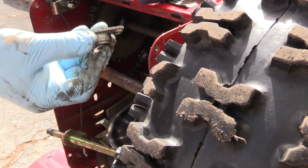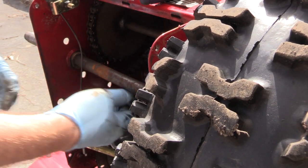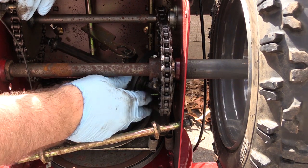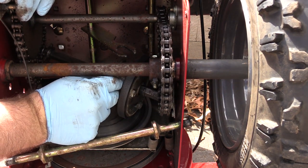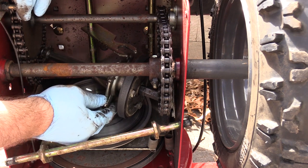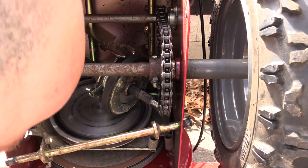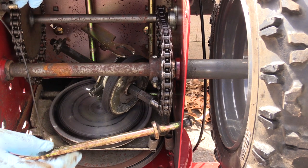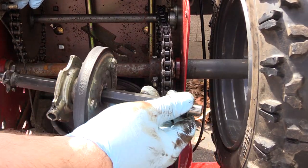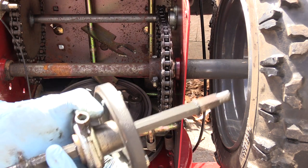There's a sprocket here around the chain, so you're going to work that up and around. Here's that bearing that fell out — we need to make sure we don't lose that. To pull this out you have to start to spin this and pull it out of the way. Don't lose these washers — those are important. Of course, I'm probably going to lose them. I lost one down there — we'll have to go fetch that out.